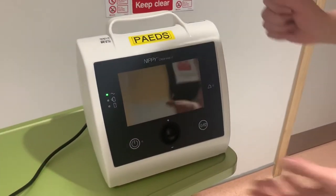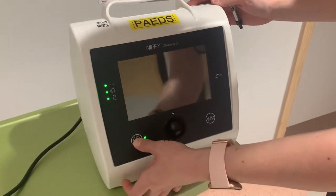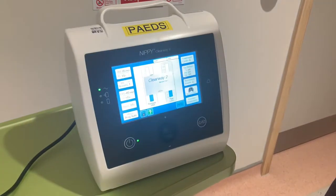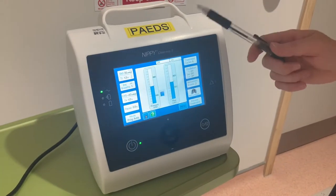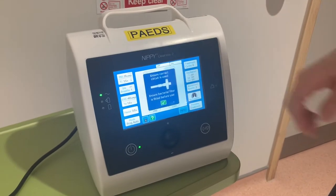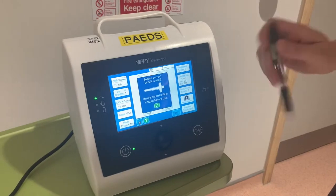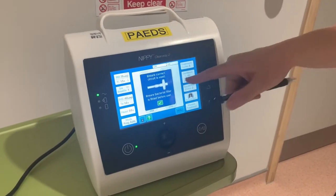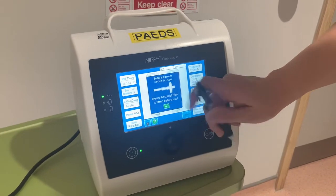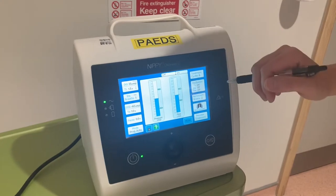We're starting to use the Clearway 2. I've plugged it into the wall — it has a nice big on button. Like the old Clearway, it comes on with the previous settings that were last used. Every time you turn it on or change your settings, a box comes up asking if you've got the right circuit — just press the tick button. Sometimes the touchscreen is a bit sensitive, so a pen can be better.